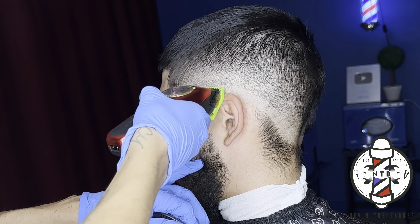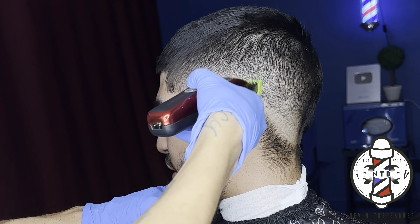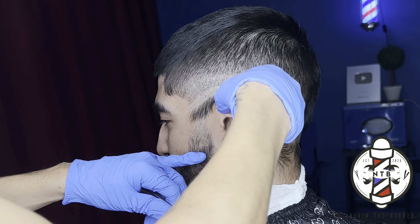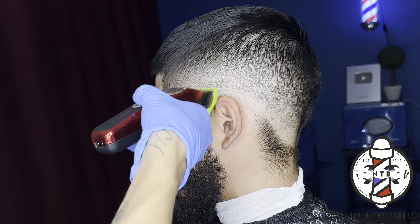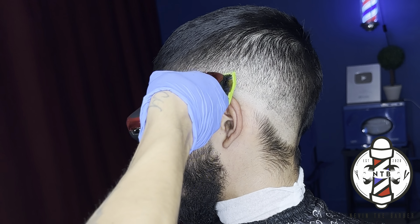Just be patient with it. Some hair texture may take a little bit longer to blend out based on the density and how thick the hair is. But little by little, you guys can see that that middle guideline is starting to blend and fade away.